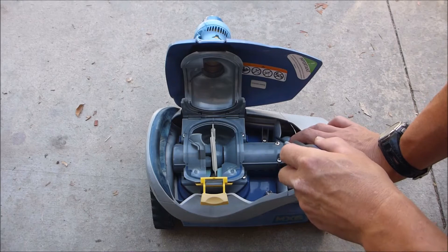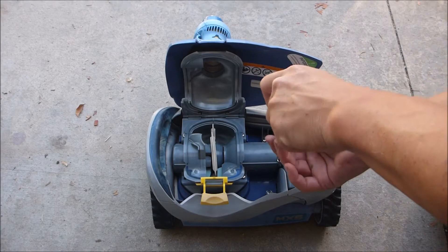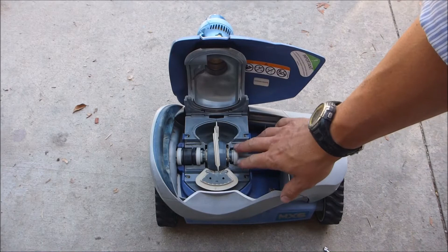There are six screws holding it on — one here, one here, here, here, and then there's two over here on this side. Let's take these six screws off. After you get those six screws off, this piece just slides right up and off. You'll see the engine assembly right here.